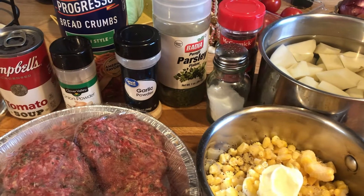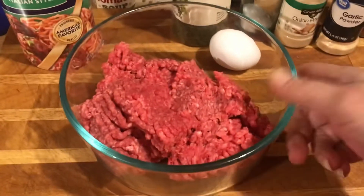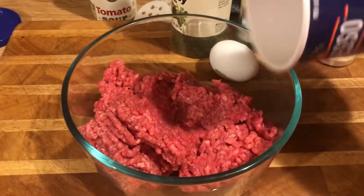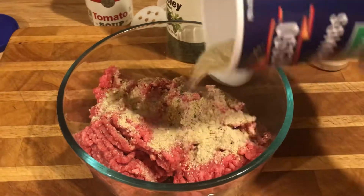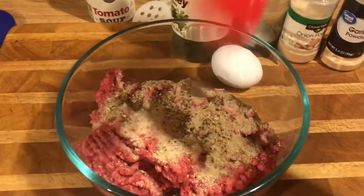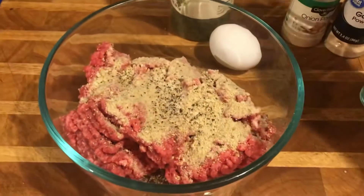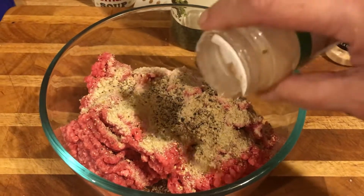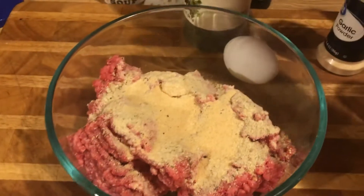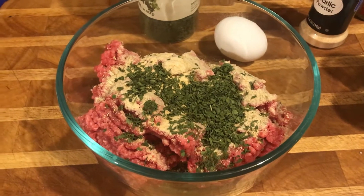To make the patties, I have a little less than a pound of ground beef. I add not too much breadcrumbs — maybe a quarter cup — because too much makes it heavy and less flavorful. Then some pepper, onion powder, and garlic powder. My mom used to make this — it's basically her meatloaf or meatball recipe.